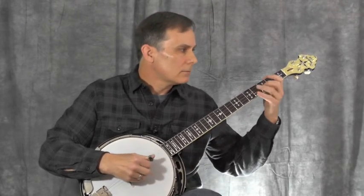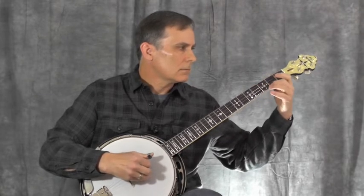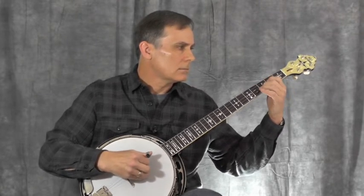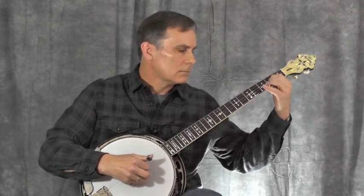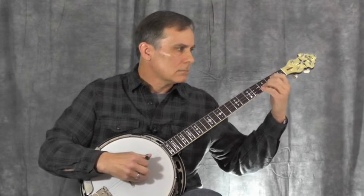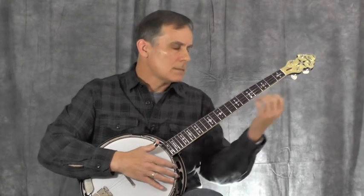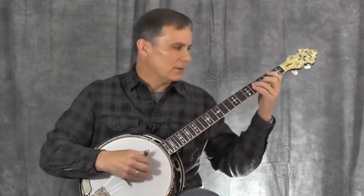But also you can intentionally bring out one or the other at different times. I'll play through the A section and try to exaggerate bringing out the bottom line. [plays A section emphasizing bottom line] Now we can do the same thing with the top line and try to exaggerate that. Let's see what that sounds like.